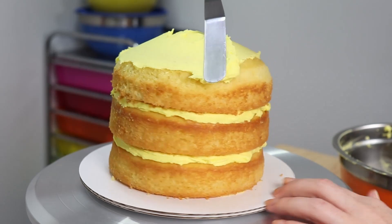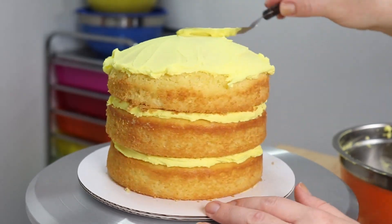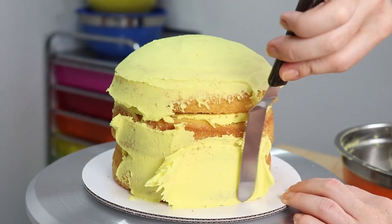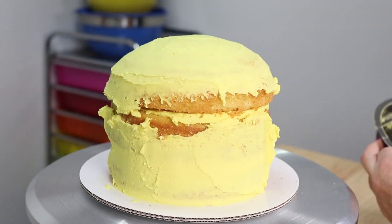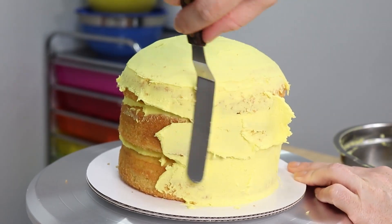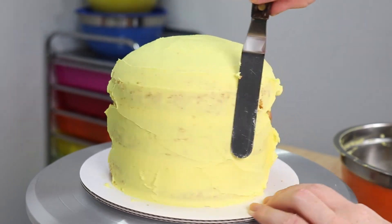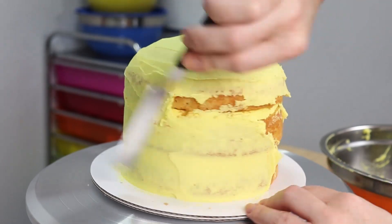Now that we've finished shaping our cake and cleaning up our mess, it's time to start our crumb coat. Using a nice big dollop of yellow buttercream, we're just gonna plop that on top and start smoothing it out using our offset spatula. Once your cake is completely covered and the icing is all smoothed out, go ahead and pop that in the fridge for about 15–20 minutes to firm up, and then we can start working on Big Bird's face.